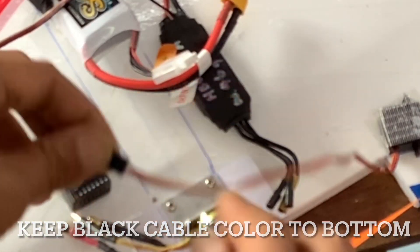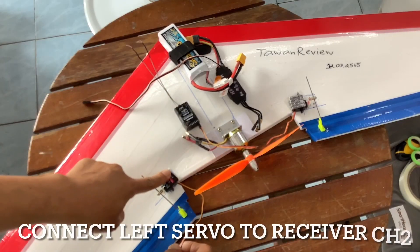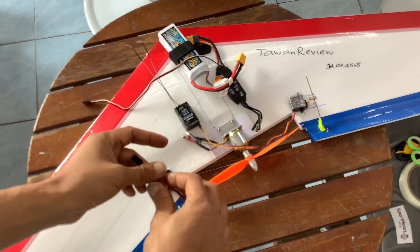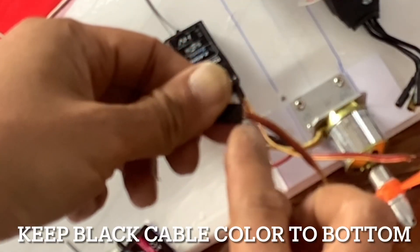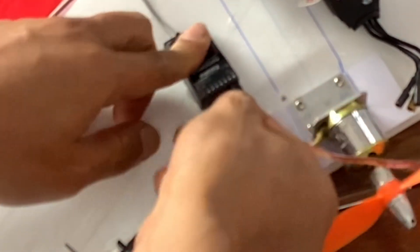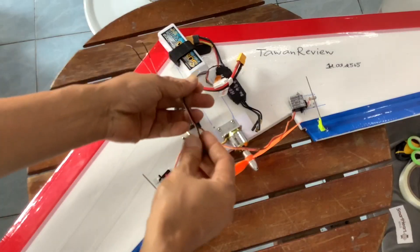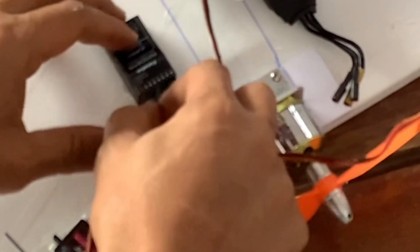ด้านขวานะครับของตัวปรีกบินเนี่ย เข้าที่ช่องหนึ่ง ให้เรามองสายนะครับ จะมีสีน้ำตาลหรือสีดำเนี่ย ให้เอาลงล่าง เข้าที่ช่องหนึ่งของรีซีฟ ด้านซ้ายเสียบเข้าช่องสองนะครับ ใช้สีดำหรือน้ำตาล ลงล่างเหมือนกัน เข้าที่ช่องสอง Speed Control ก็จะมีสีดำเหมือนกัน เอาสีดำลงล่างต่อเข้าที่ช่องสาม (On the right side of the flight controller, plug into channel one — look at the wire, it will be brown or black, put it facing down. On the left side of the receiver, plug into channel two — use black or brown, also facing down, into channel two. The speed control also has black — put black facing down and connect to channel three.)